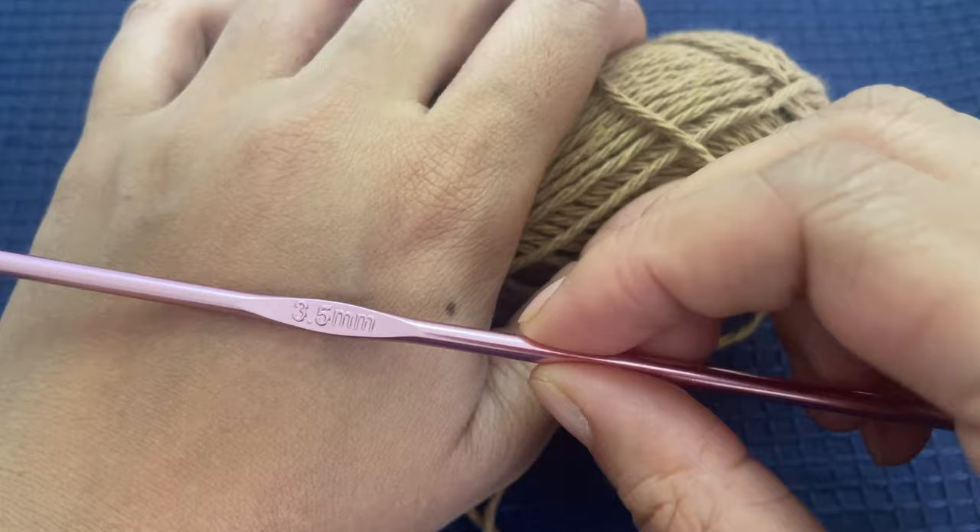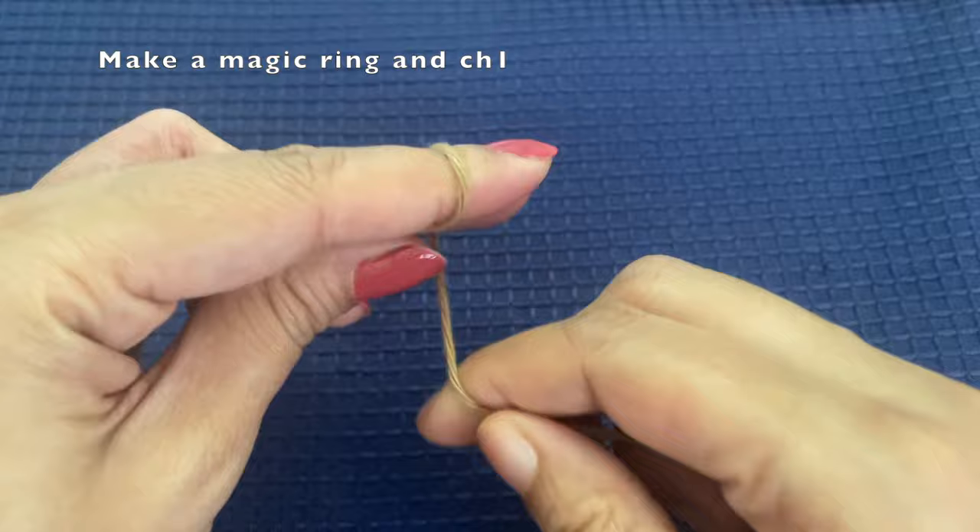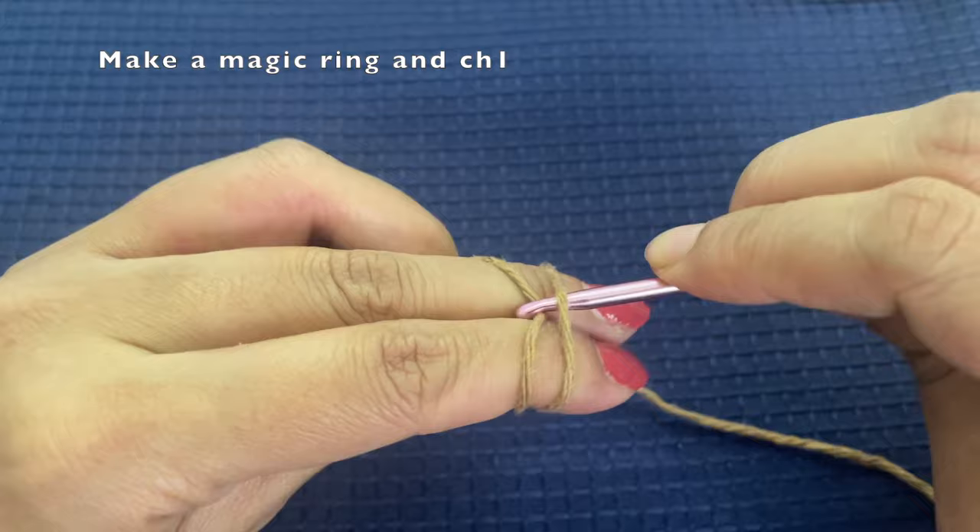I'll be using a hook of 3.5mm for today's project. You can use any color — here I've used white and pink as well, but for this tutorial I'm showing you using a brown yarn. So make a magic ring and then chain one.